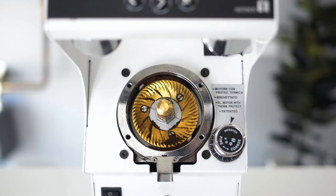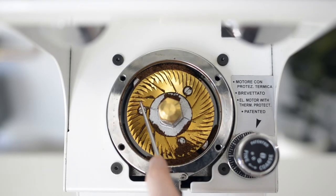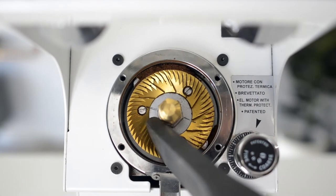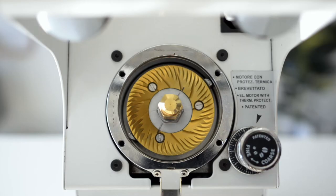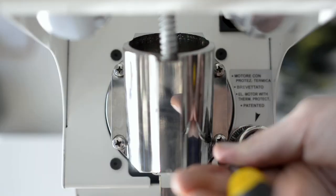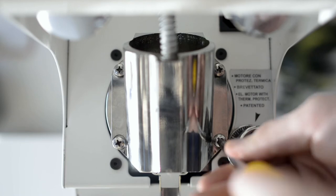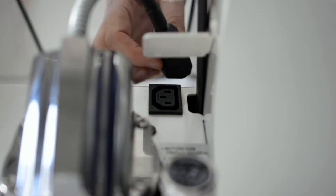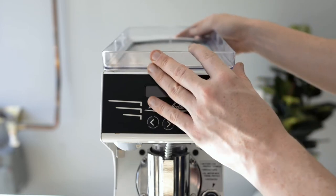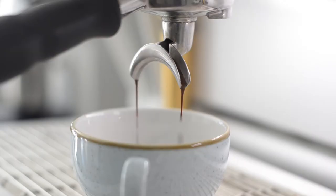Remove the front burr carrier. Using a pick or a brush, loosen up any coffee that's left in the back blades, using a vacuum to clean anything that's left behind. Replace the front element and burr carrier by installing the four screws with an even tension. Plug the element back in, replace the hopper and you're good to go.